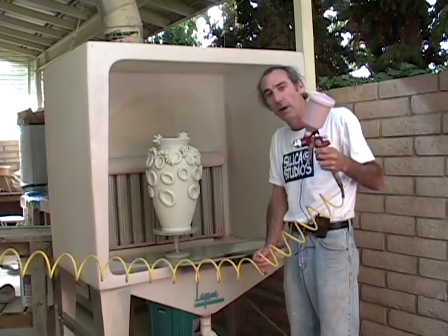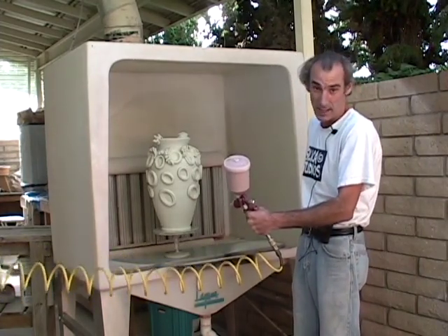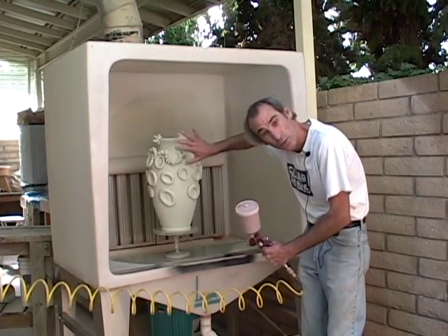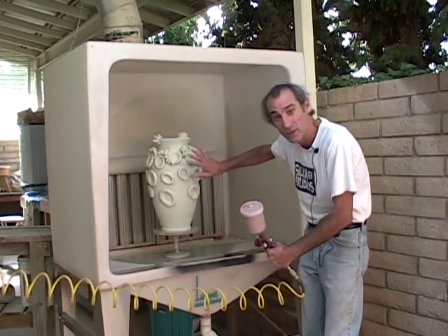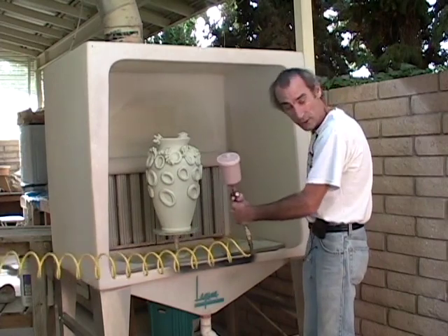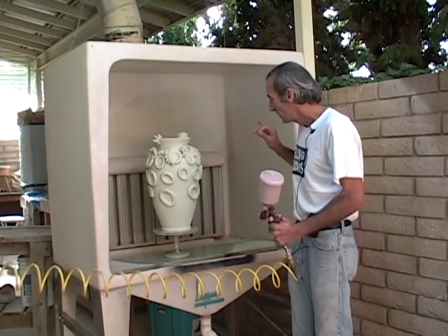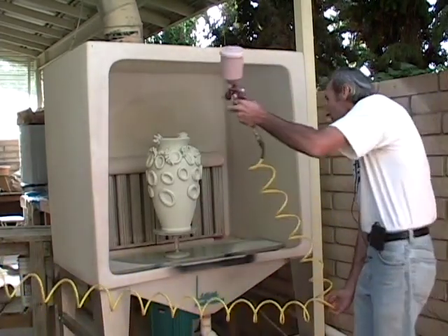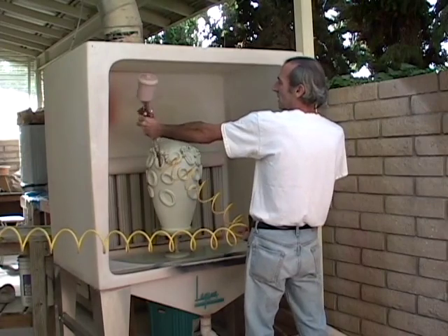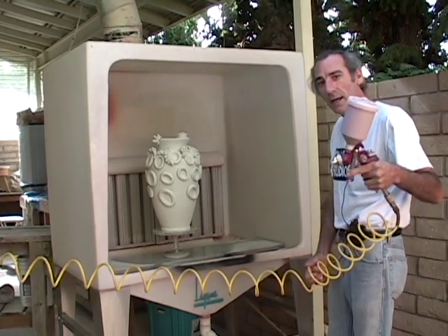There are a few tricks about spraying you need to know. One is you want to pull the trigger back all the way on the gun while working most of the time. The other thing is you don't want to get too close to the piece because it will drench it and start to drip — unless that's what you want. For an even surface, stay about eight to twelve inches back and move your hand up and down or back and forth in a rhythmic motion. First I'm going to test the gun by spraying into the back of the booth to make sure the glaze comes out sufficiently and there are no clogs. Then I know it's ready to go.